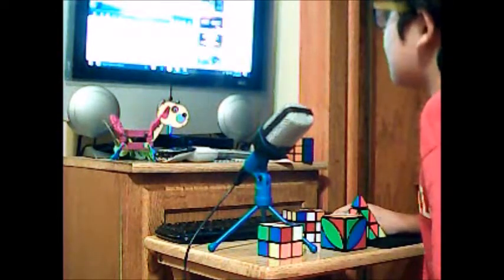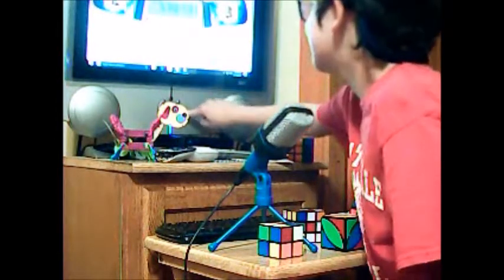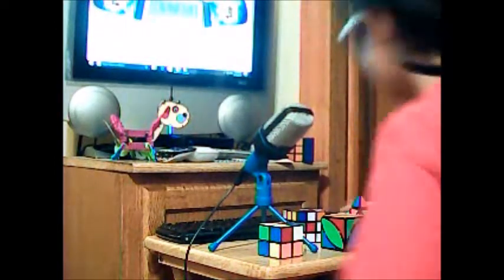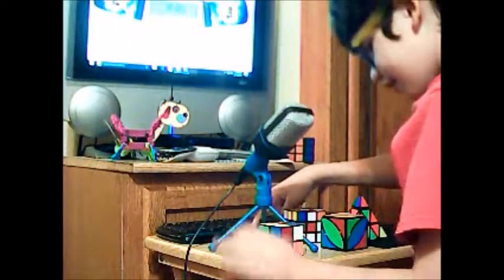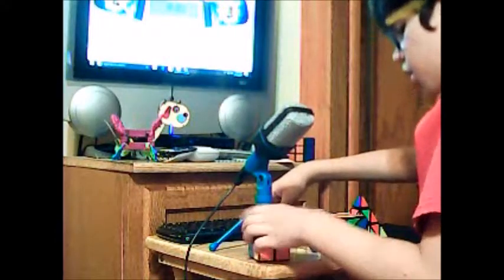And yes, I have some background music — I'm going to turn it up. Okay, are you ready, folks? We are starting in 3, 2, 1.